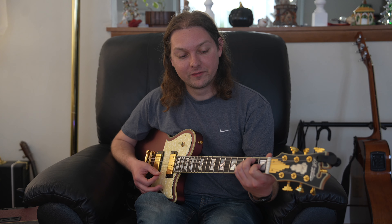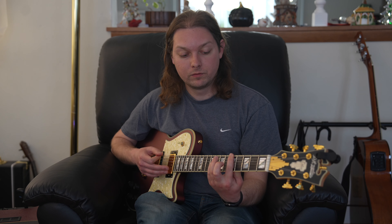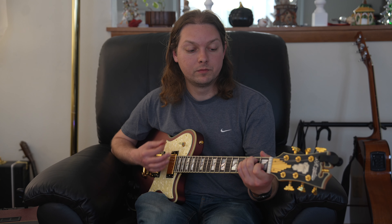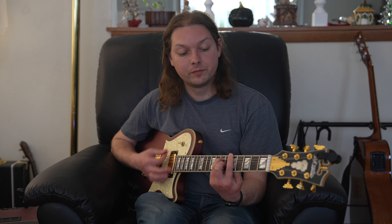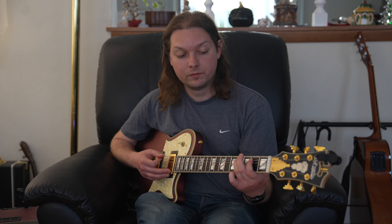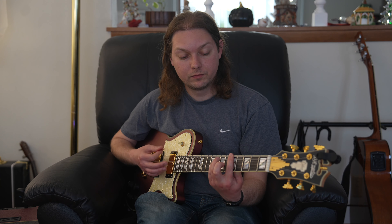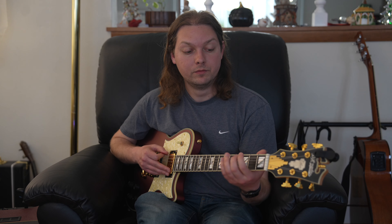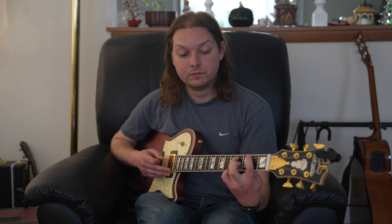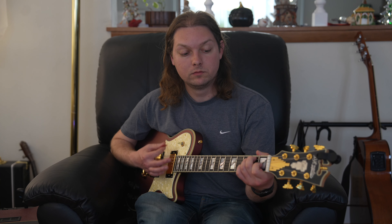Now what we do is we put the two pieces together, and that's how you get to the song. Let's do it. Alright, give it a shot.